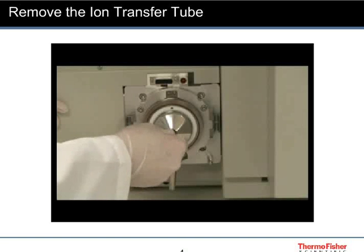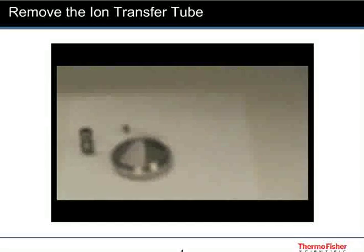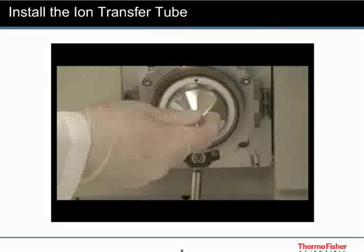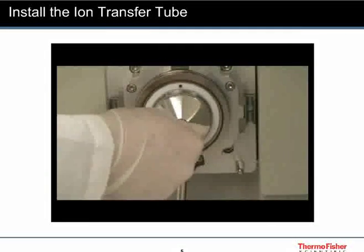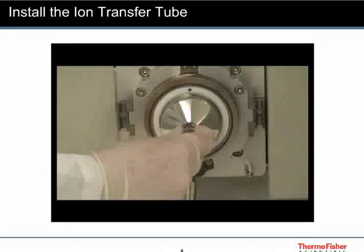When you remove the ion transfer tube, you will notice that it has a slight bend. This bend is normal — it is caused when you install the ion transfer tube in the S-lens assembly. Carefully insert the ion transfer tube into the assembly and use the tool from the accessory kit to tighten it.